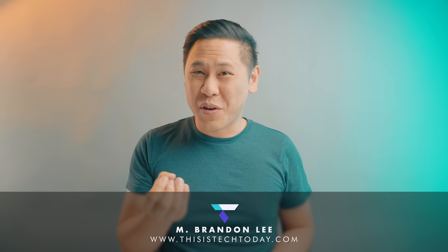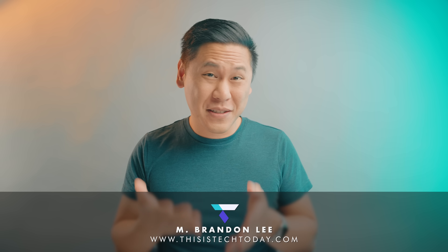Hey friend, Brandon here. I know a lot of you have been asking for updates on the Google Pixel Watch and my thoughts. So let's talk about the Google Pixel Watch.